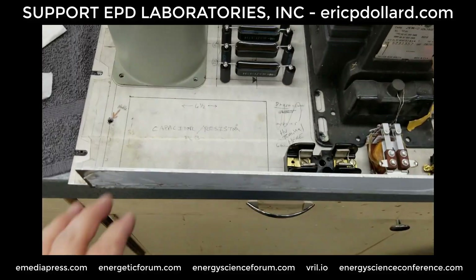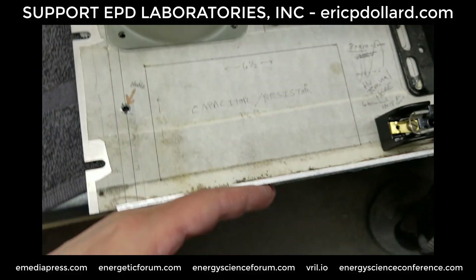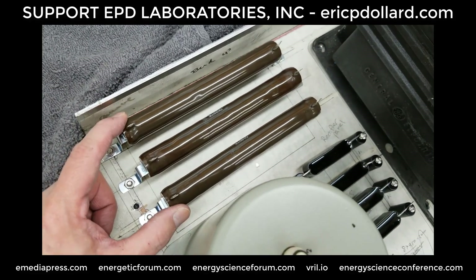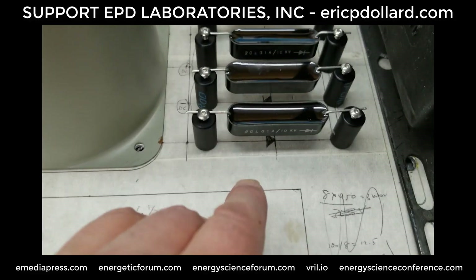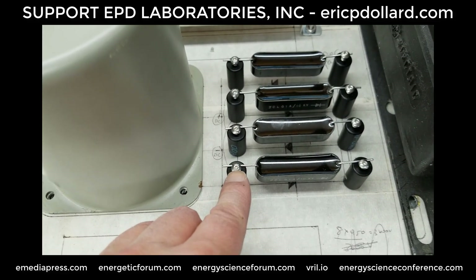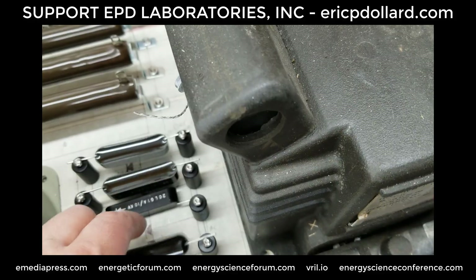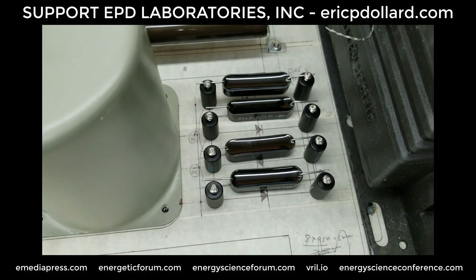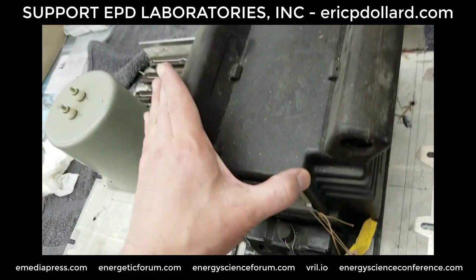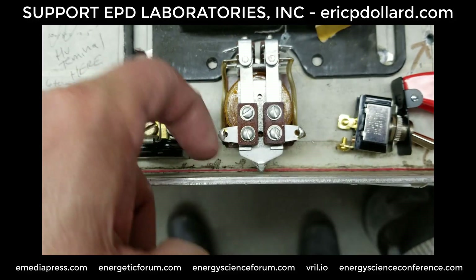Okay Eric, here's the high voltage rectifier panel with the lex vent on it right here. Outside to outside is exactly 14 inches. We've got the resistors here, standoffs with the diodes. We've got the swinging choke and the high voltage potential transformer.